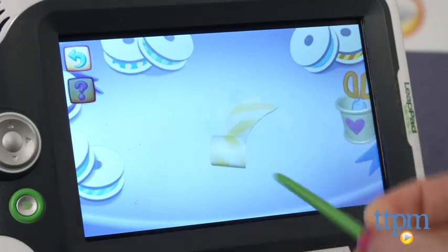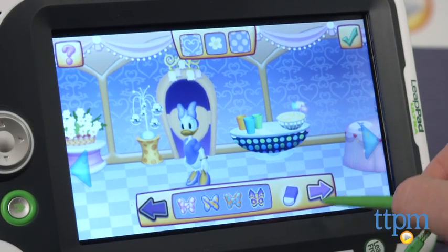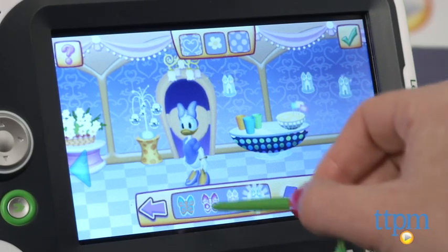Kids earn new bow colors and stickers as they play. The stickers can be used to decorate the party room, along with clicking on all the different objects in the party room to switch up the decorations, furniture, and food options.